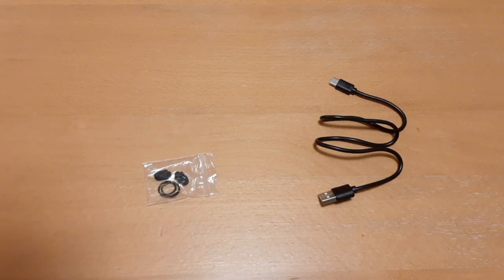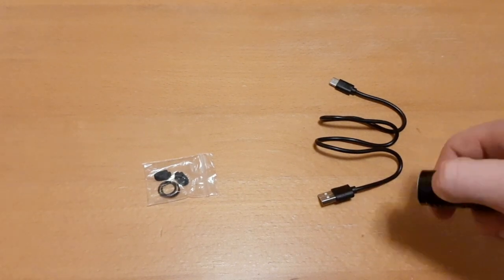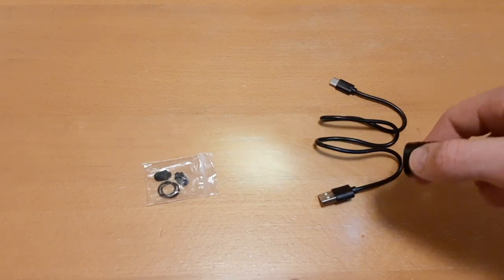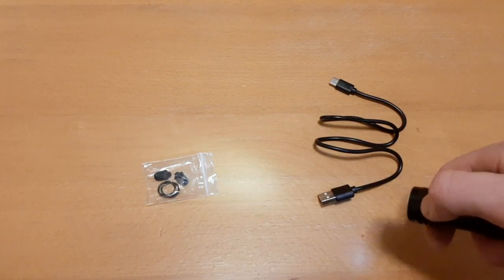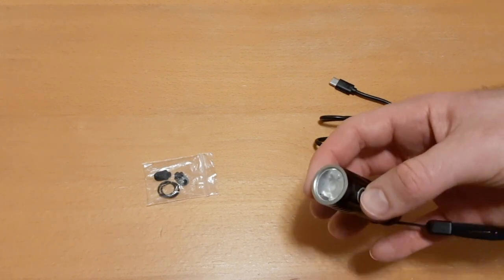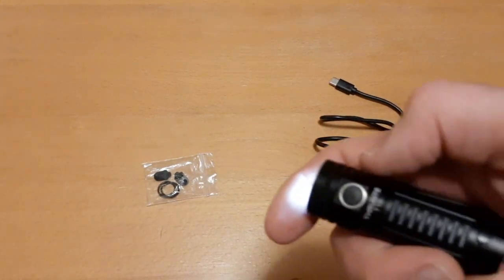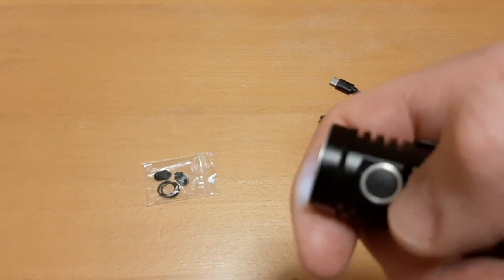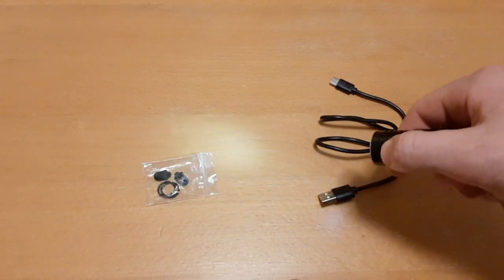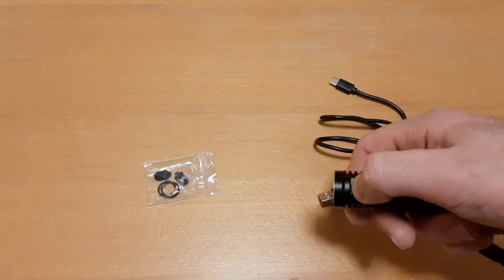Firefly mode is only half a lumen — you can see it's just barely any light — but it can last for 27 days. To access firefly mode, hold the button for two seconds when the light is off. The button has a good positive click. Holding it two more seconds locks the flashlight to prevent accidental activation.